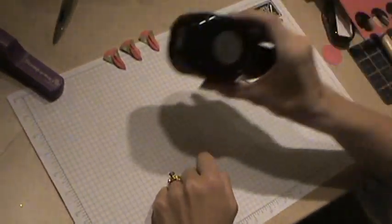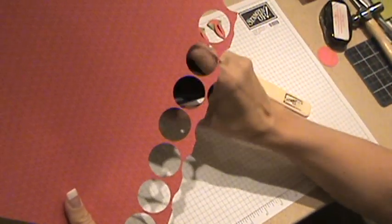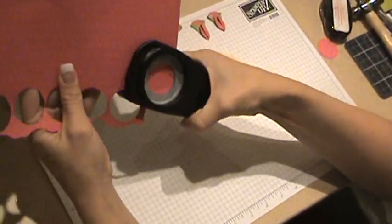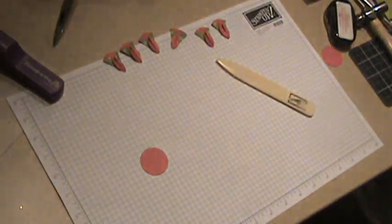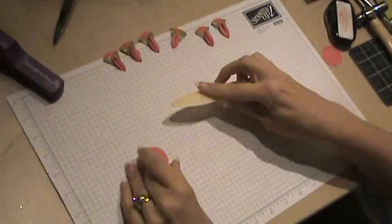I have my one and three-eighths inch circle punch and I've got the ski slope designer paper. I've gone ahead and punched out seven circles and I'm going to punch out an eighth one. And I'm going to do my paper airplane, if you will.